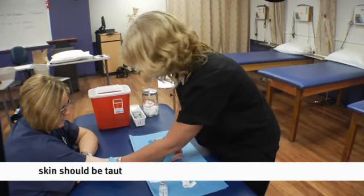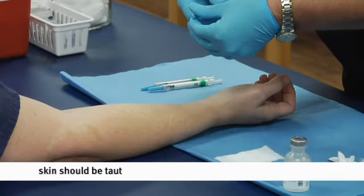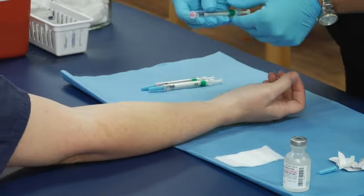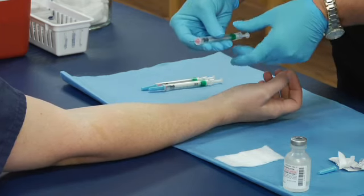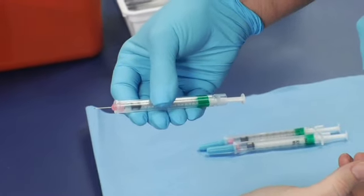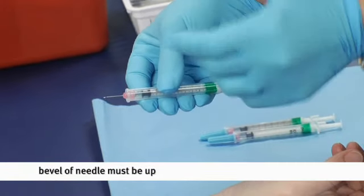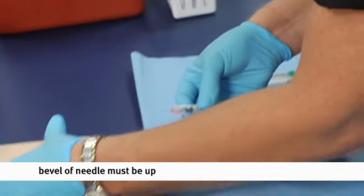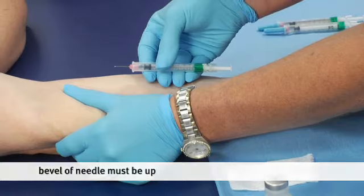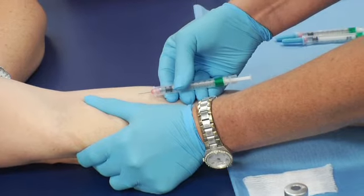This is for tuberculosis — we're going to do the TB test. I take the syringe with four fingers on the bottom and my thumb on top. I take note that I can see my medication — you always want to be able to see your medication — and it's still at the correct dosage. I have my bevel up; bevel must be facing up. I grab the skin from the top and pull, and my fingers pull from the bottom, giving us a nice tight skin.